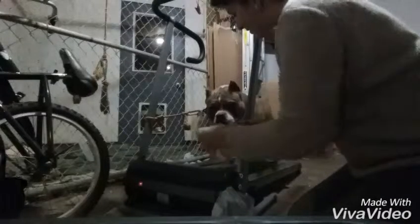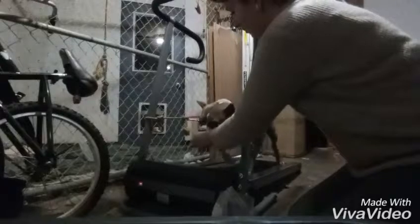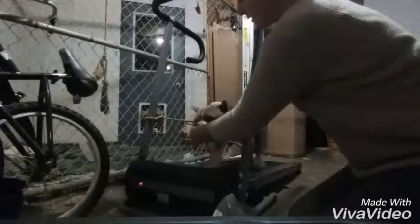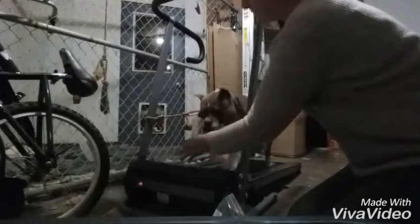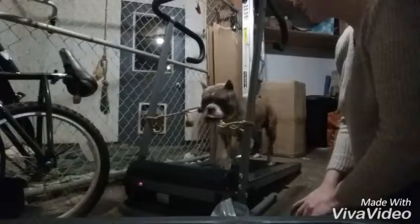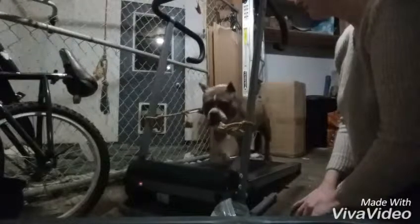Yes, good boy, good boy — you're okay. It doesn't go very fast really easily. He's doing really well, very well.